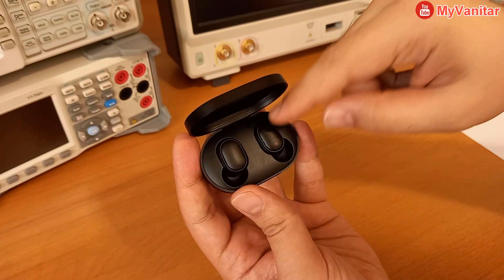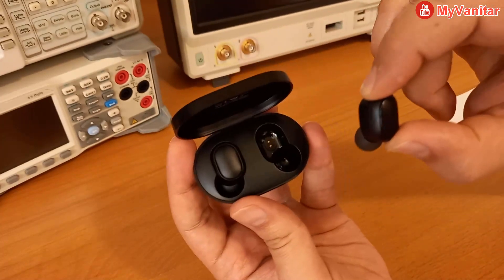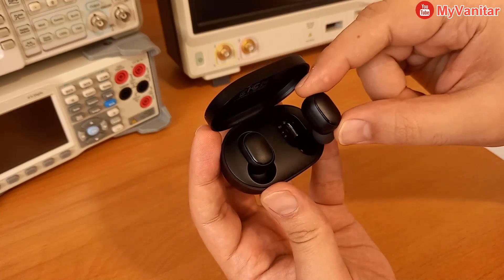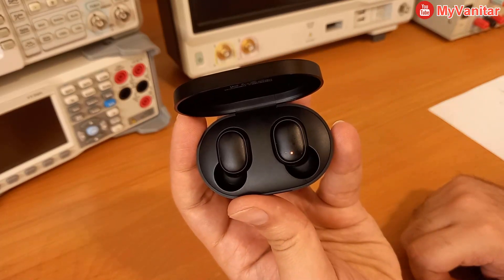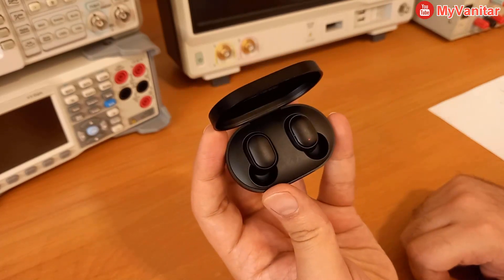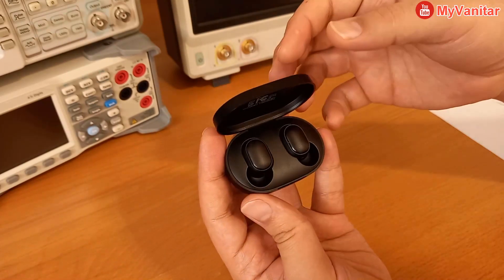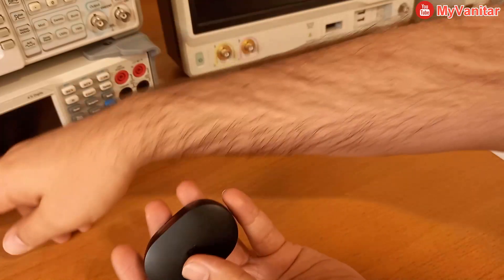The only time I see the LED light up on the right earphone is when I put it in the charging box — like here, do you see that? That's the only time the LED lights up. You might say it's because of charging, but I've left it on charge for many hours.